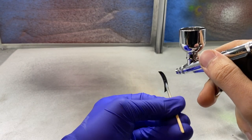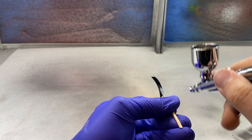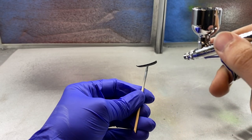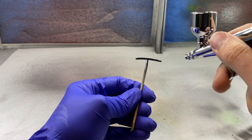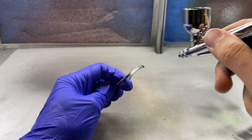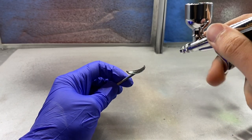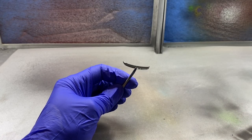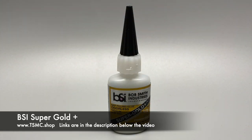Once all of the decals were applied I let that cure for a bit and then moved on to applying a glossy clear coat with some Street Blisters 2K clear. Once the final coat of clear was applied, the parts were nice and glossy and I could let them cure.